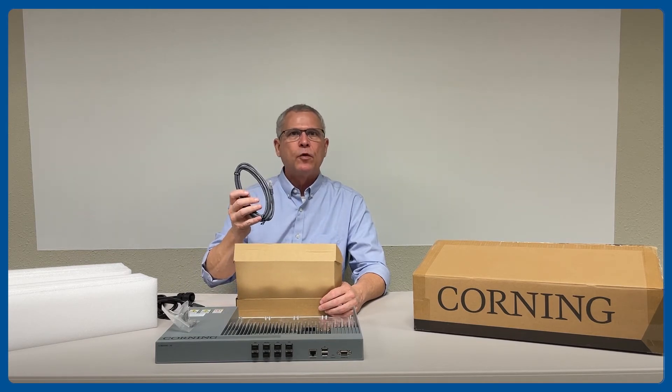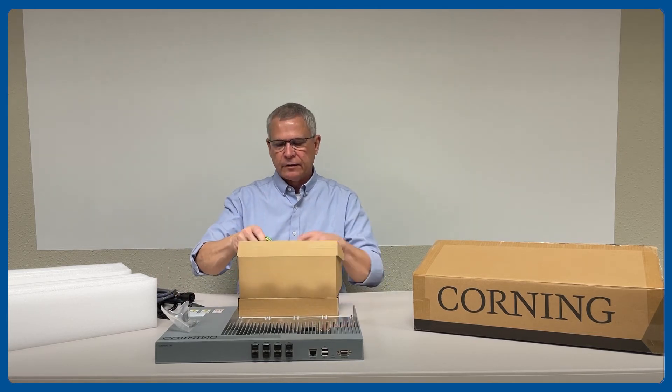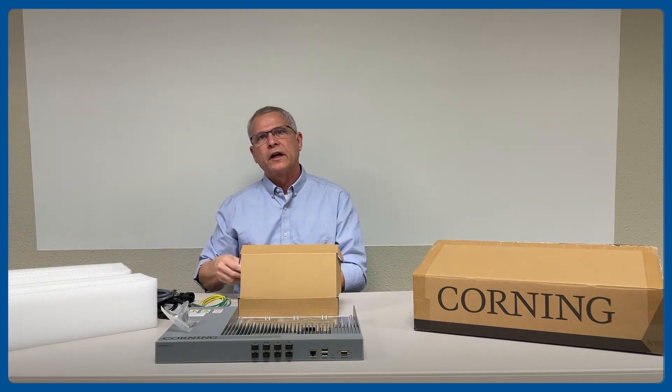It includes an ethernet cable to connect your PC to the chassis. It also contains a grounding cable and the screws to connect the grounding cable to the chassis.